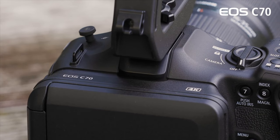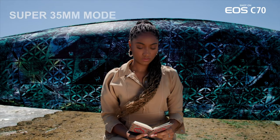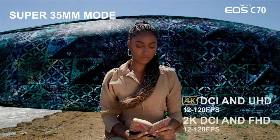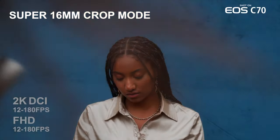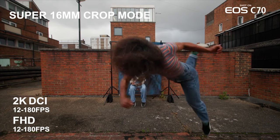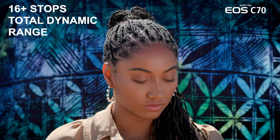Today's big news is that Canon USA announced the first ever RF mount cinema camera. The C70 is a 4K digital cinema camera that tops out at 4K 60fps. In 2K it can go up to 180fps with an astonishing 16 stops of dynamic range — the same level found in a C300 Mark III.